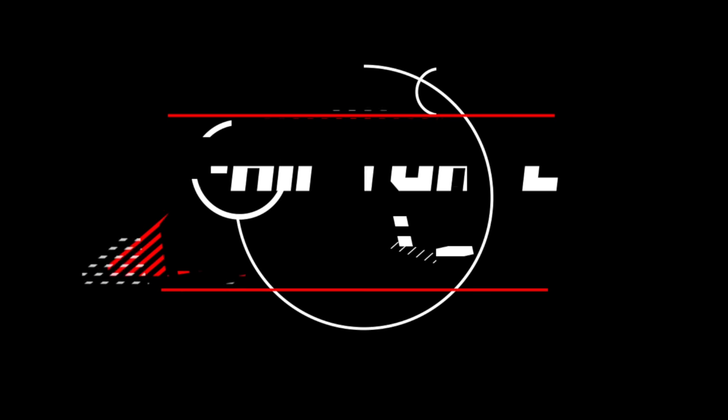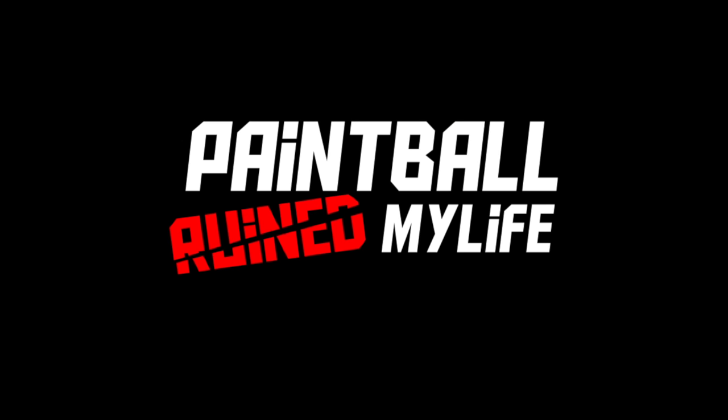What is up guys, there's this new paintball gun out from Mac Dev called the Prime. The Prime is Mac Dev's new flagship spool valve gun, a follow-up to the Clone 5.